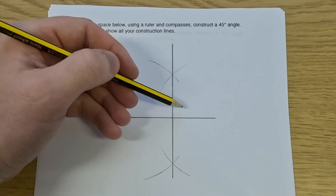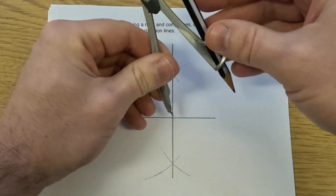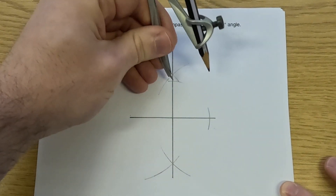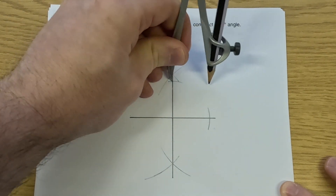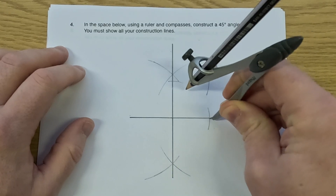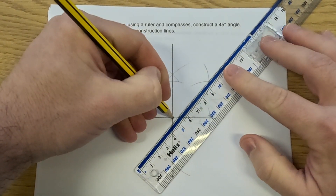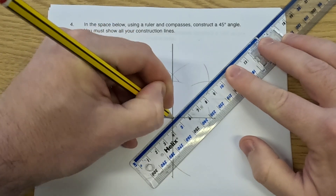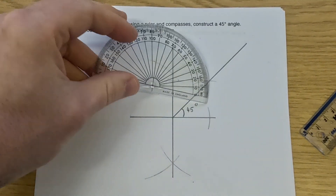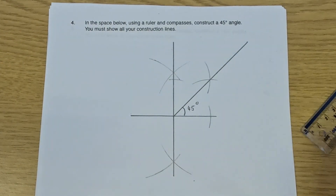That gives us a 90-degree angle. So what I'm now going to do is construct the angle bisector here for this 90-degree angle. I'm going to get my pencil and compass, put the point of the compass on the angle, and draw an arc here and an arc here — making sure the compass and pencil stay the same size. Then where each arc meets a line, I'm going to do an arc towards the center, and again keeping it the same size, put the point on where that arc met the line and draw another arc towards the middle. Then I take my ruler and pencil, put it on the angle, and draw a line straight through where those two arcs cross each other. That means this angle here would be a 45-degree angle, and that's a 45-degree angle there as well. We can get our protractor and check it — put the cross on the angle and the line along the bottom line, and as you can see that's a 45-degree angle. So we've constructed a 45-degree angle, and that's it.